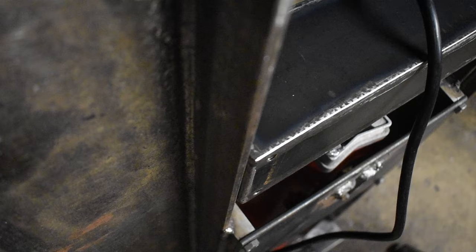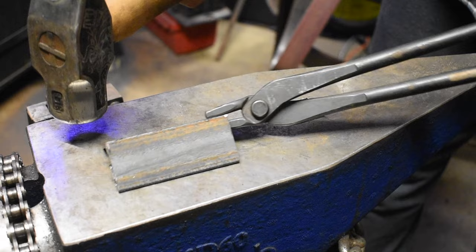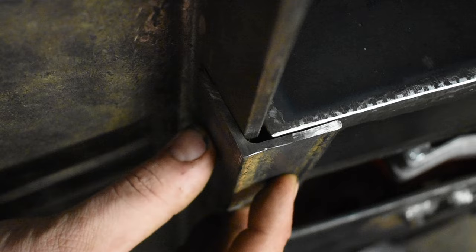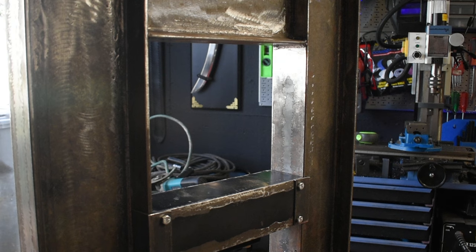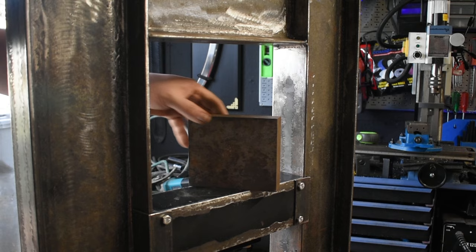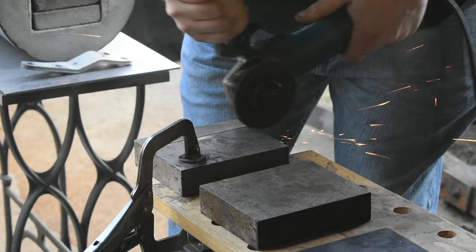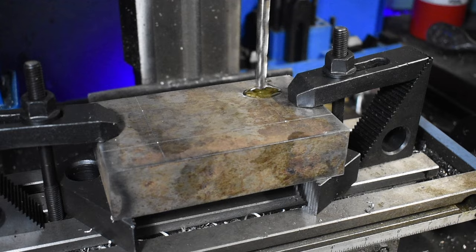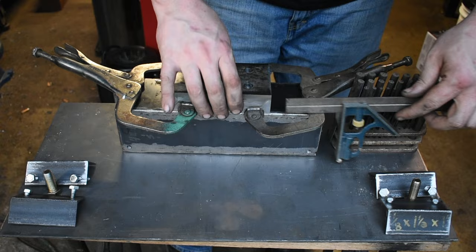The angle iron is not at the right angle, so I'm going to take it to the anvil and hammer it out. I drilled and tapped five-sixteenth holes in the carriage so we can mount the guides. Now we got the carriage done, we just need to make mounts for the dies. This piece I'm going to weld to the top of the frame. This one I'll bolt to the top of the carriage. I countersink the holes so the bolts fit flush, and then I mark where I need to drill and tap holes so I can mount this piece to the carriage.